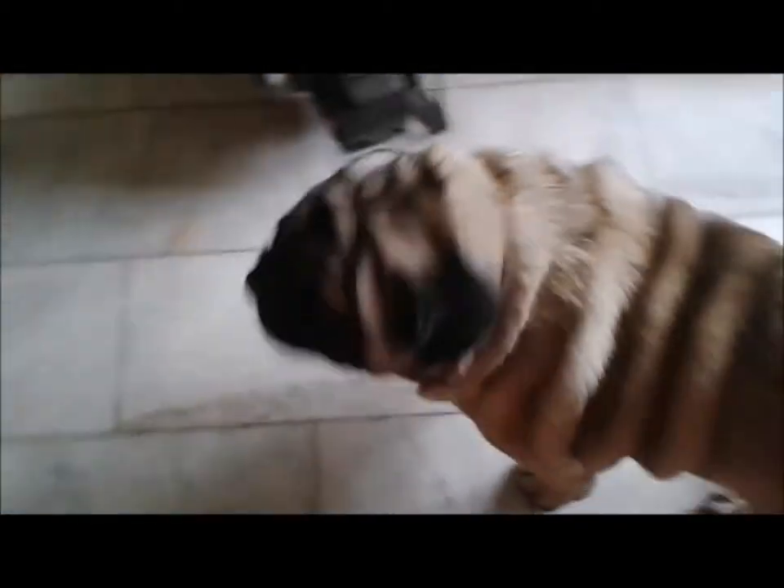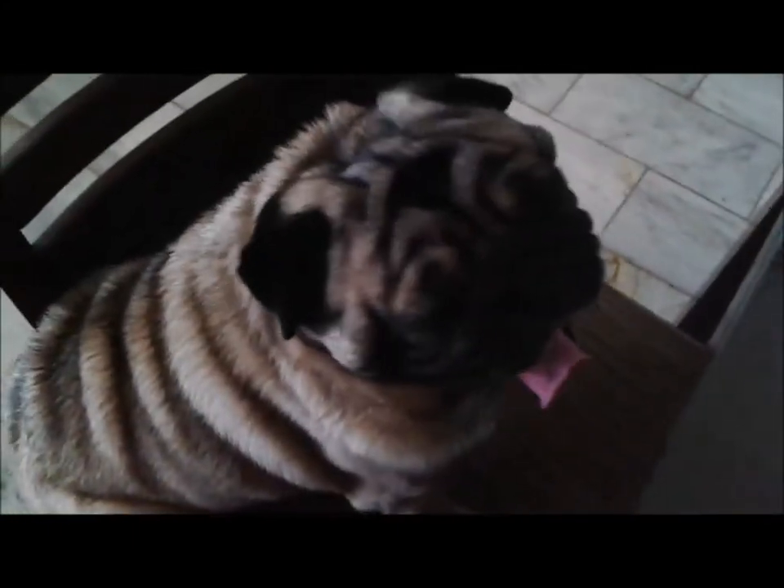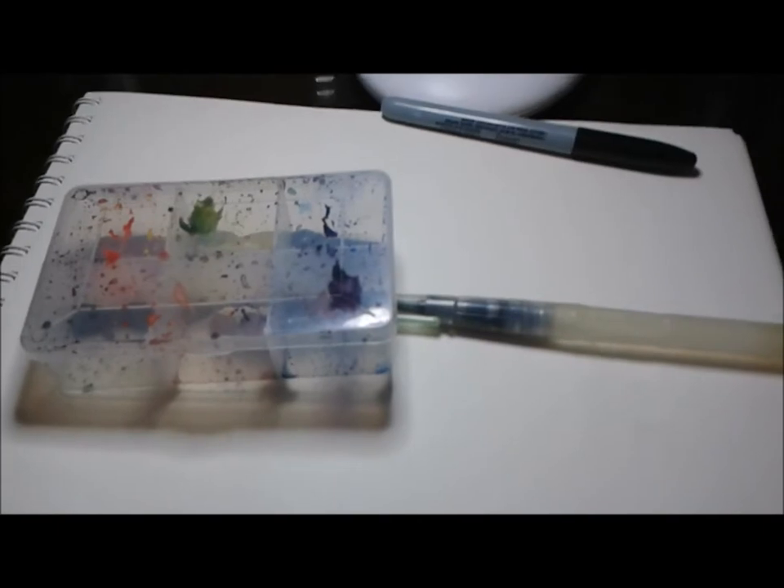Okay, now we're here at the table! Here are the materials I'll be using: a paper, a brush, a marker, and a watercolor palette. Let's get to it! I have the marker and I'm going to open it first — we'll draw the head.